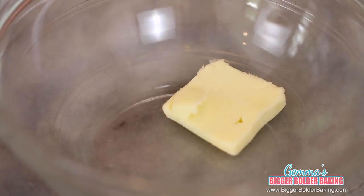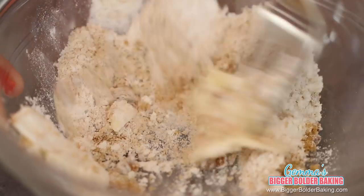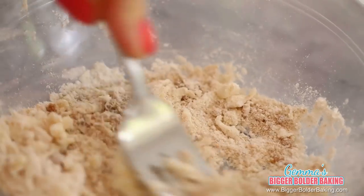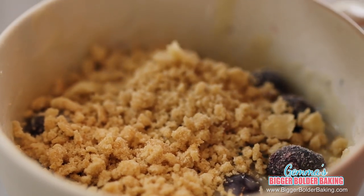Now every good muffin has a little bit of streusel on top so that's our next step. In a bowl, add in your butter, flour, sugar, and some vanilla extract. Combine them until they resemble breadcrumbs. For best results, use a fork to blend in your butter so you get those lovely breadcrumbs. When your streusel is ready, just scatter it on top of your muffin.